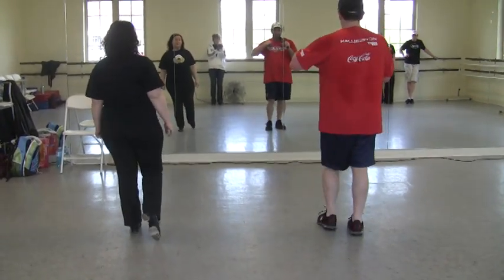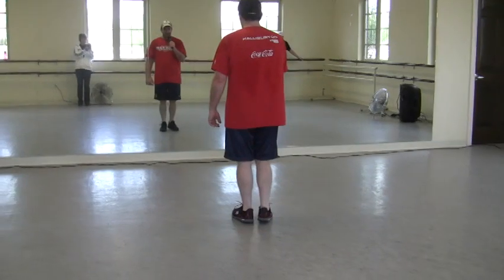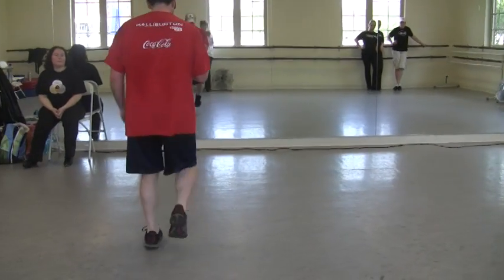Your next step — I'll do it again. Let's do it again. Ready? And hop double hop, double step, hop double hop, hop double hop, double step, hop double hop, hop double hop. And the basic.